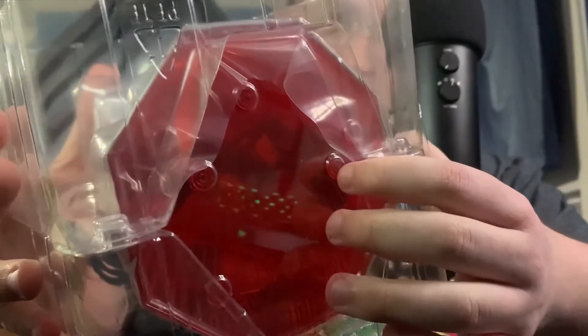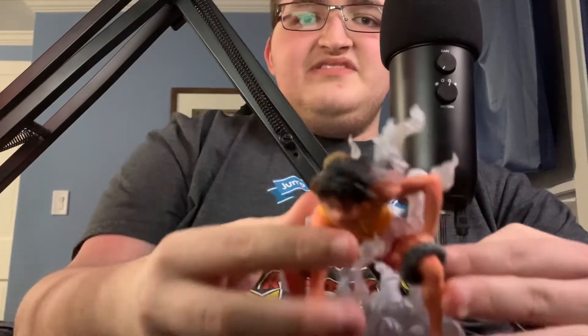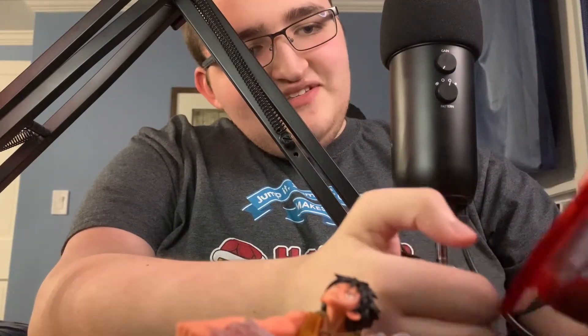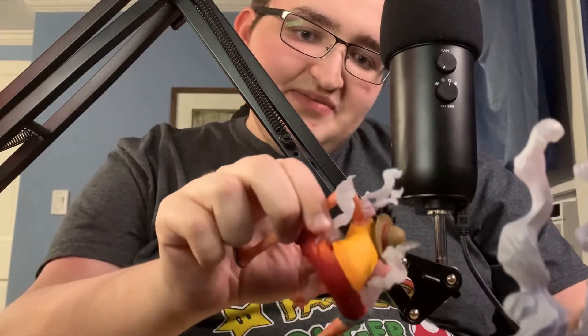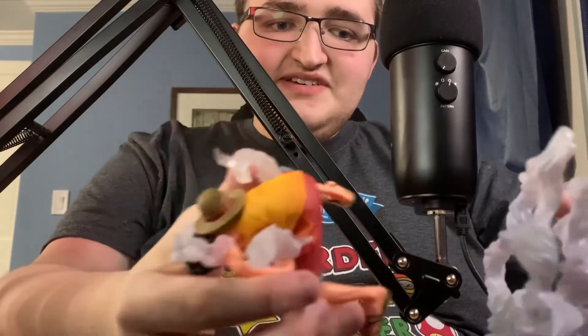I ordered these back in around December or January — right around Christmas — and it was a pre-order. Let me pop this open. Oh my god, they taped this part too. Okay, this is what it looks like — the figure and then a little stand down here. Already one of the pieces at the bottom fell out. First off, it looks really cool. I like all the steam coming out of him from his form. He always does this pose whenever he transforms.